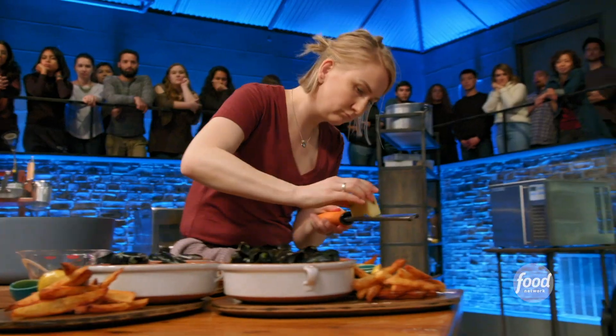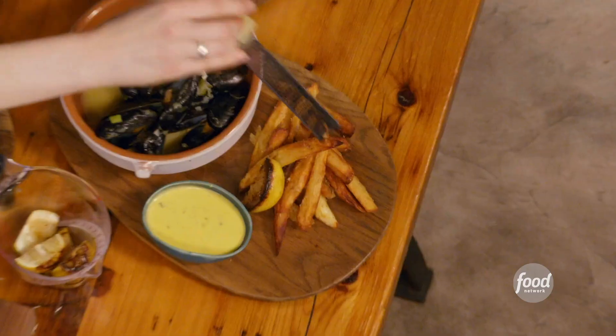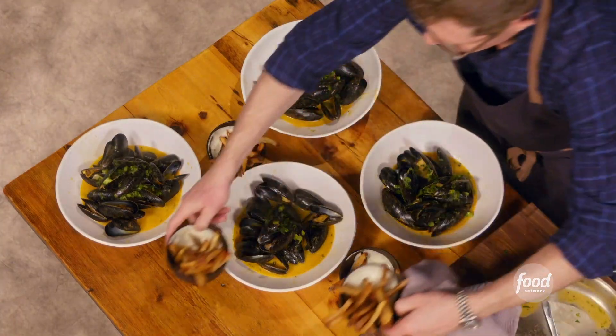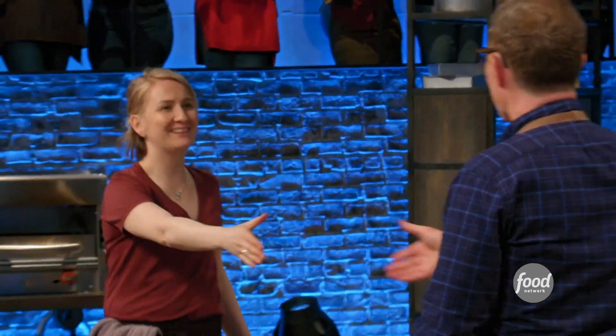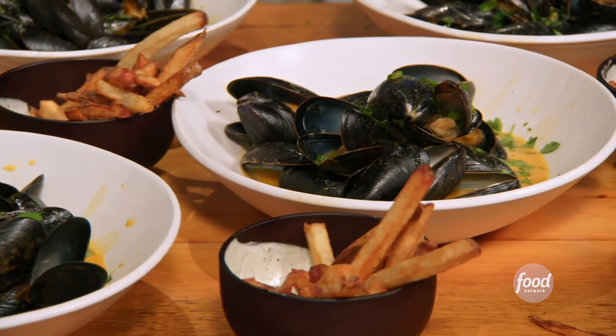Eight, seven, six, five, four, three, two, one. That's it! Good job. I'm taking the risk by really bringing a lot of flavor to these mussels.